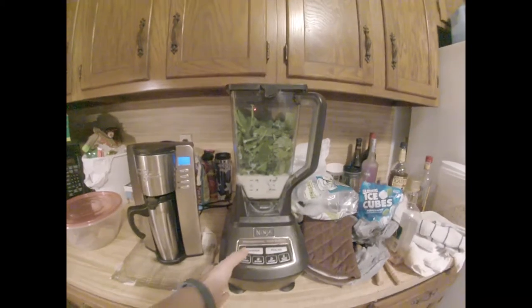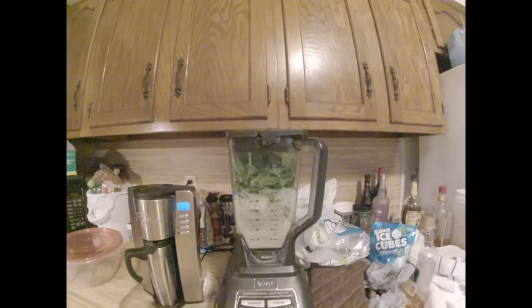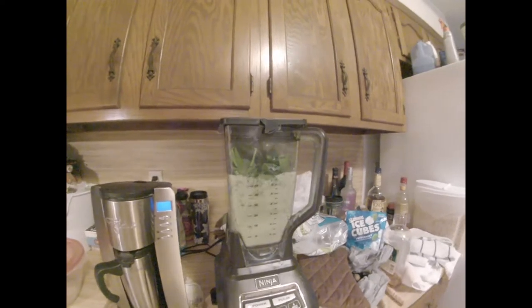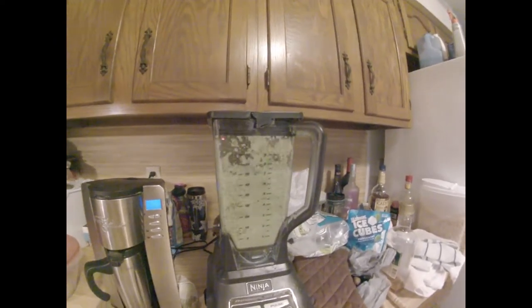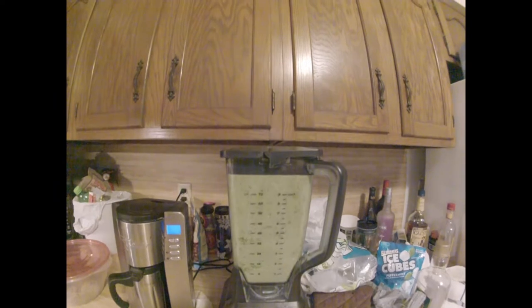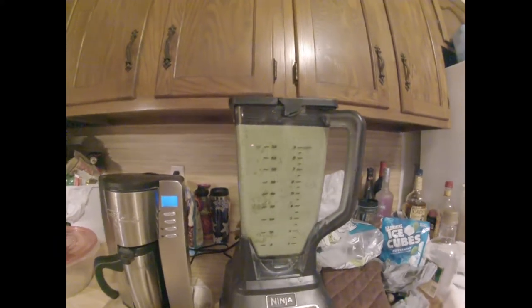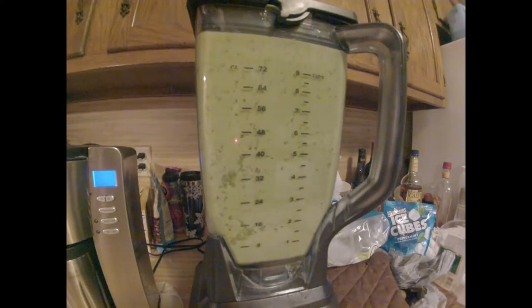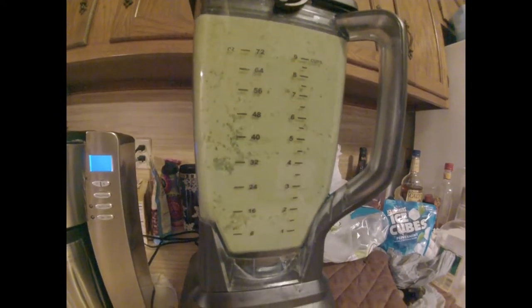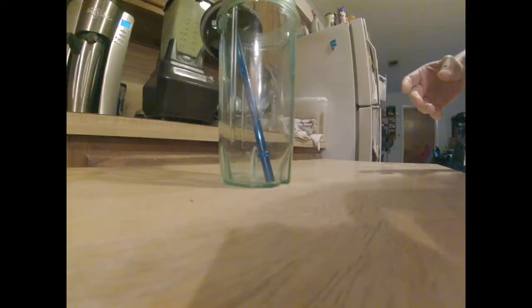So let's fire this bad boy up. All right. Let's give this a nice pour here. Let's see what we've got.